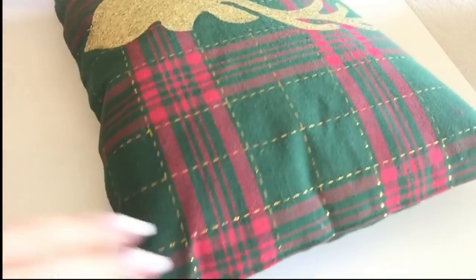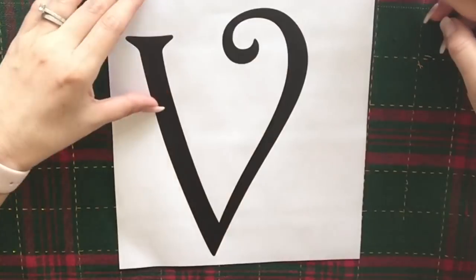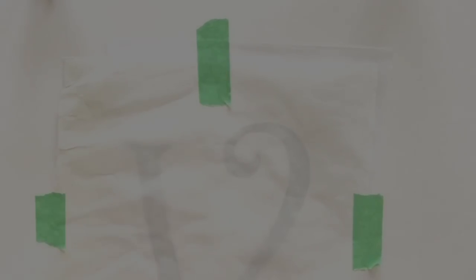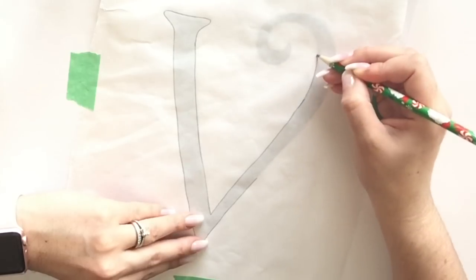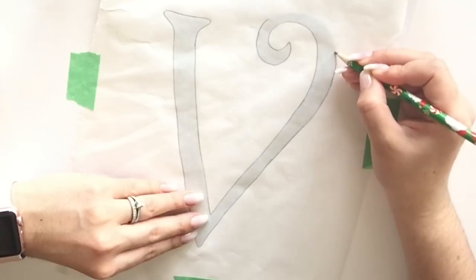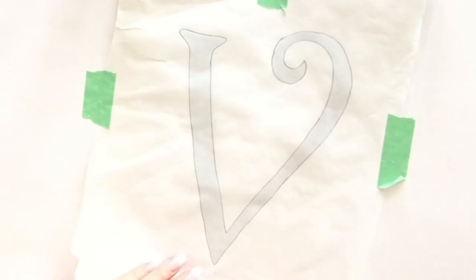For the next throw pillow I wanted it to have a monogram — I'm using the V for our last name. I printed it to the size I'd like and Mod Podged it to the placemat. I do the same things: I place it on my work table with some tape and trace out the V.